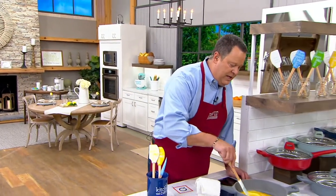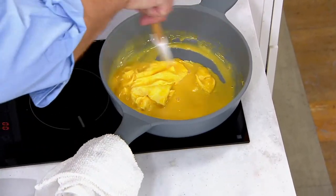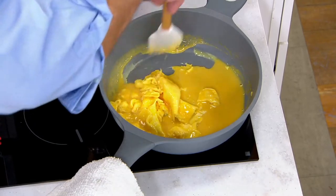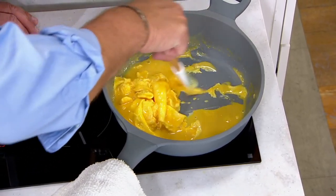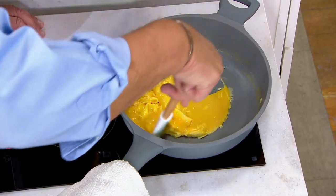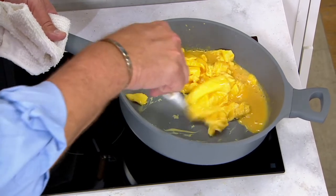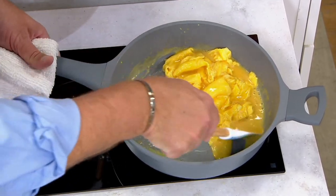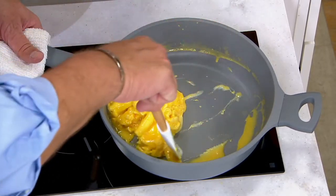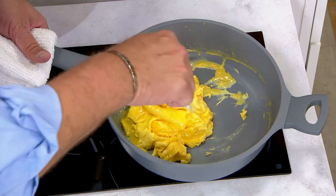I've got eggs going here in our beautiful cooking light pan — some scrambled eggs. Get in there and get all these scrambled eggs going, pulling them back from the side. The nice thing about the silicone is it gets into all the corners, allows me to get around. I can pull and get all of these edges together and then the whole piece comes together beautifully. Whether you're making an omelet, whether you're scrambling these eggs, whatever the case may be — perfect.